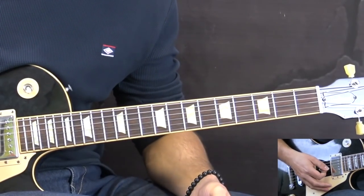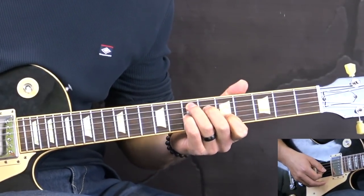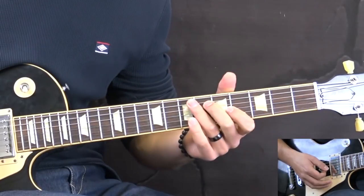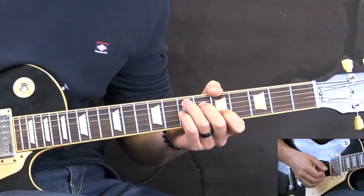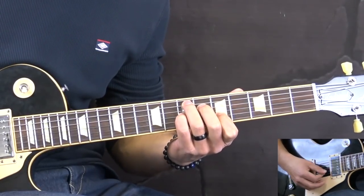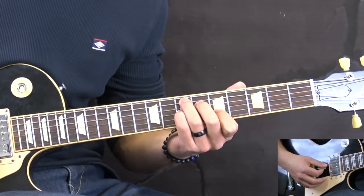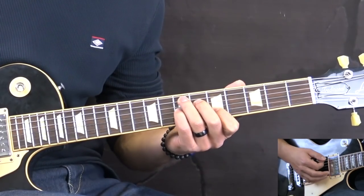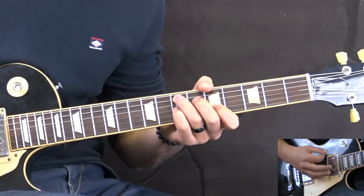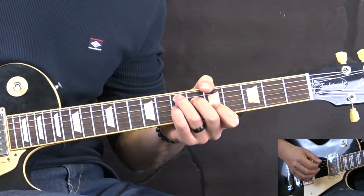So after that part we continue playing the verse, but now we're going to be introducing the E7 chord. There are a few variations in how you can play this chord - the fingerings and placement on the fretboard. Basically we're jamming on the E7 chord. This is the classical one - the typical fingering - it's a C shape. And that's basically the rhythm pattern that we use.